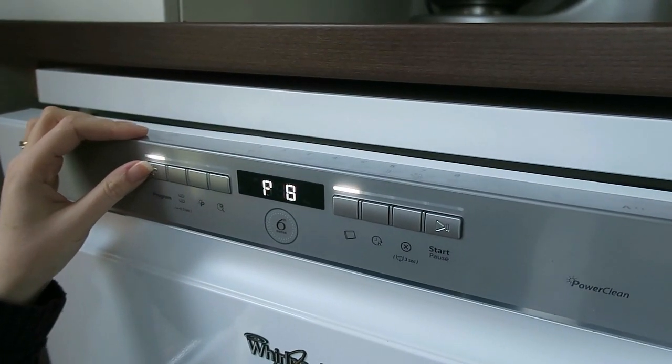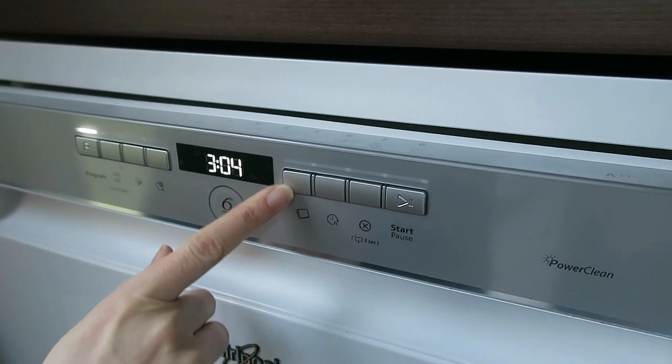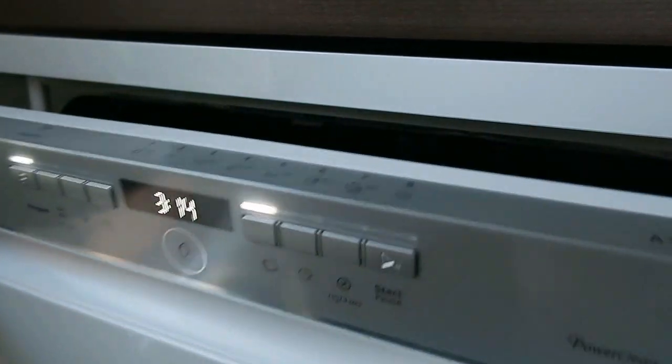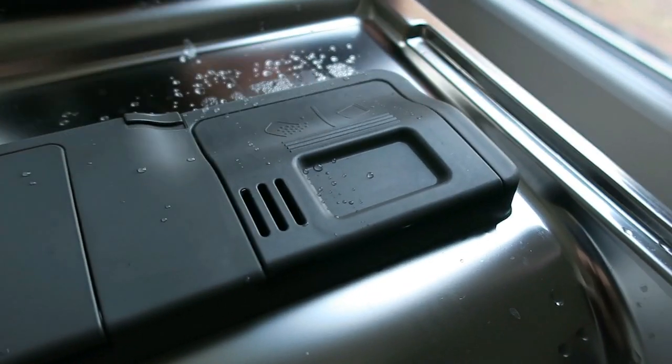What you need to make sure is that you select whether you're using a tablet or not, which I didn't have on my old one. So you need to make sure it's lit up if you're using tablets. Then it's really easy to load — push the button there, slide in the tablet, and shut it up. All done.